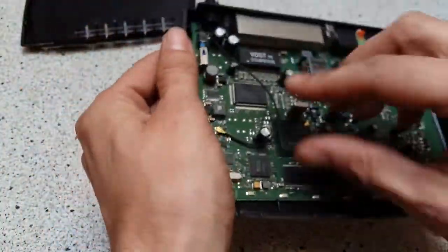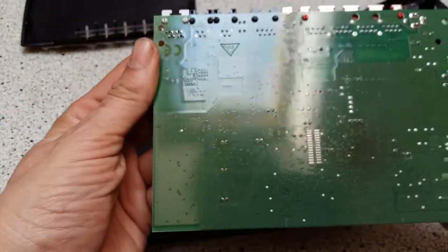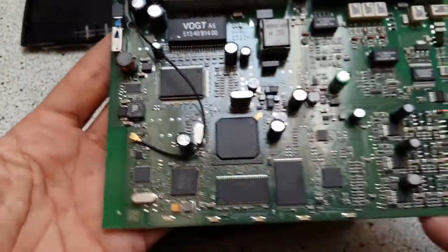On the other side, yeah, there's nothing. So, there you have it.